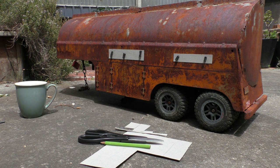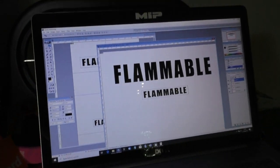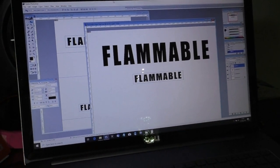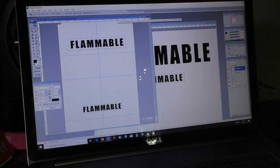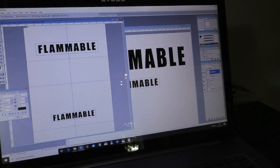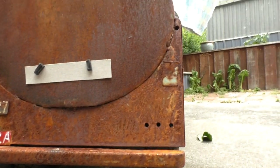I started off with cutting out some bits of cardboard to give myself an idea of size and location for the signs that I was going to put on the side of the tanker. Once I'd done that in the real world, I then took the measurements of the bits of cardboard and added that to the computer in Photoshop. Once I had my little squares or rectangles, I then put in the word 'flammable' inside each one in a similar font, not exactly the same as the truck.